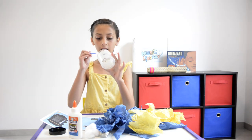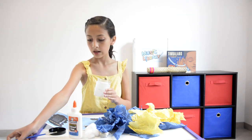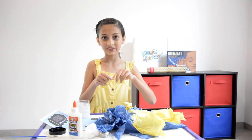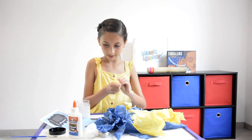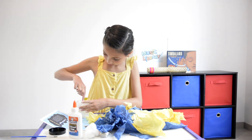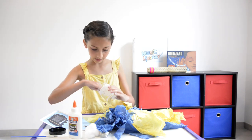I've done my whole jar, and now it's time to put our tissue paper. We're going to do yellow on the bottom. I'm going to tear it into little smaller pieces, and place it all the way around the jar.